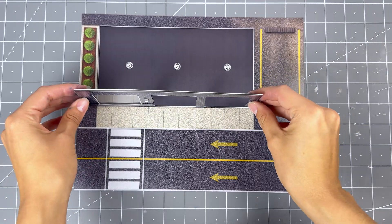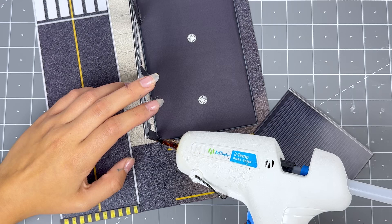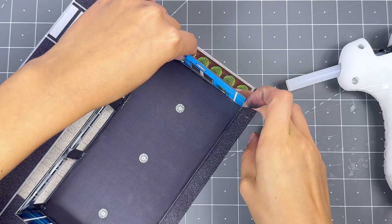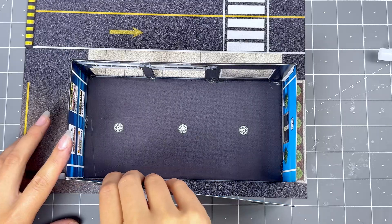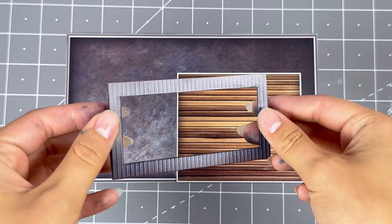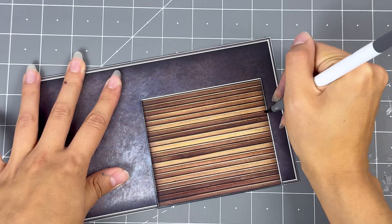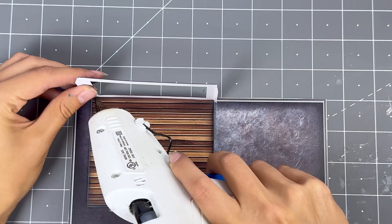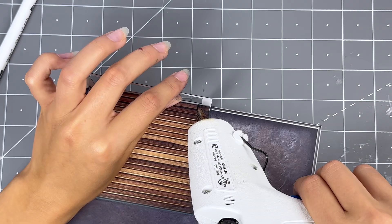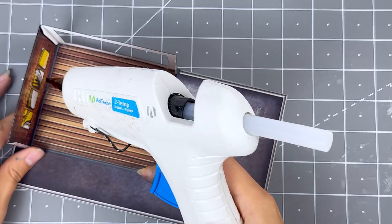Now it's time to assemble the building. Secure the front wall onto the correct base with small amounts of hot glue behind the wall. Once dry, glue the left and right side walls onto the front wall's glue tabs. Then secure the back wall onto the rest of the building. Grab the roof and the second level front wall. Touch up the white lines on the roof's second level base with the gray watercolor marker. Place the front wall, add small amounts of hot glue behind the wall to secure, then glue the right and left side walls onto the front wall.